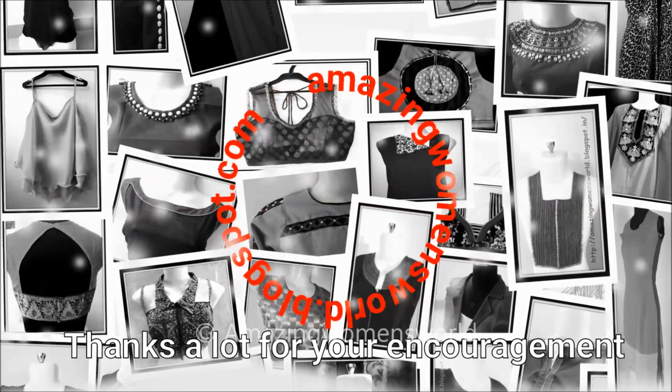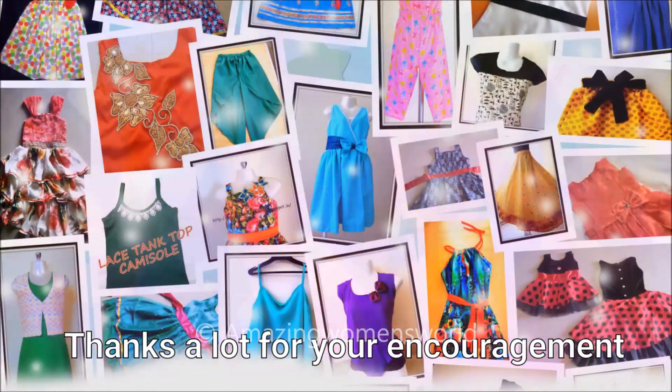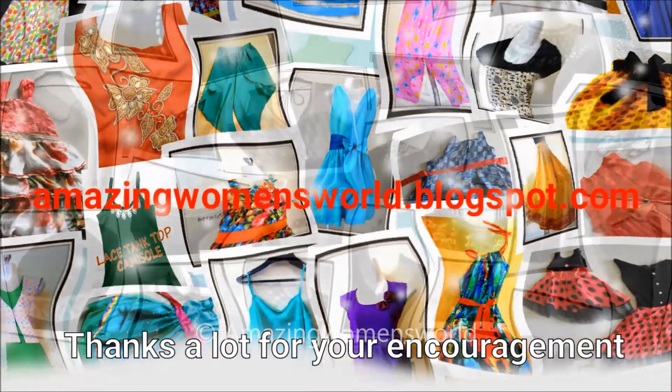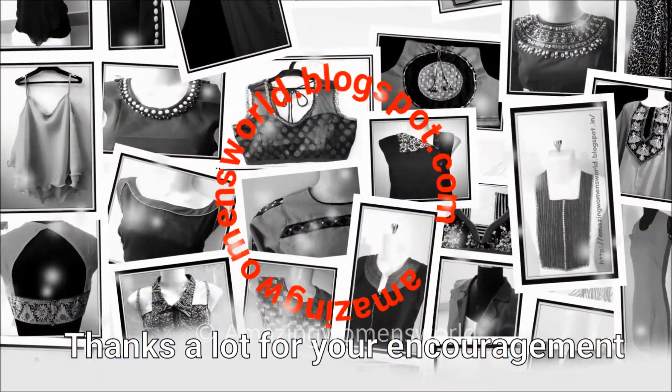If you like this video, please hit the like icon to support my efforts. Also do share this video in your circles — it may be useful to others. Thank you so much for watching friends. I'll meet you all with another interesting video. Subscribe to our Amazing Women's World channel and stay tuned to watch more videos of latest fashions and trends. Please also hit the bell icon.